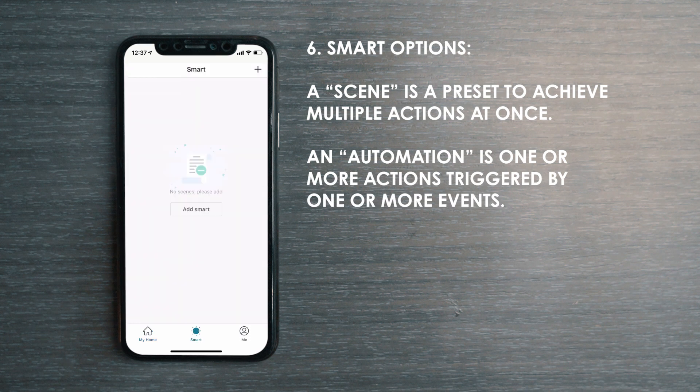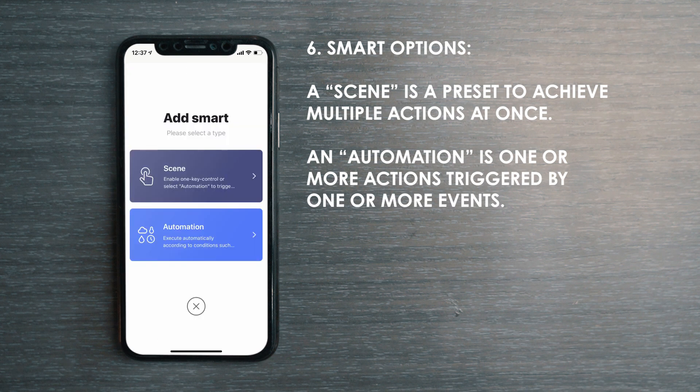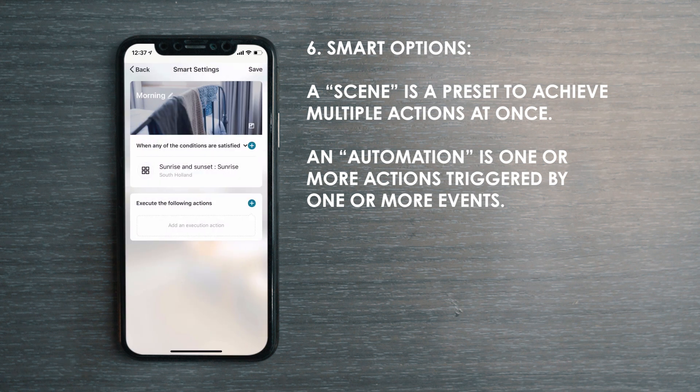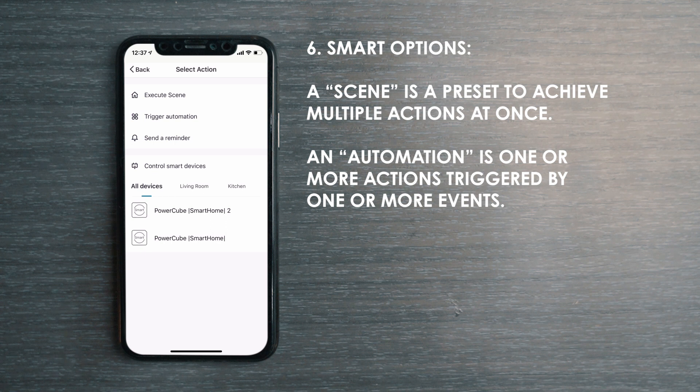Tapping the Smart tab in the middle will bring up the option for you to create scenes or automations. A scene is a shortcut to complete multiple actions at once, like turning on all connected appliances with a single tap. Automation is one or more actions triggered by one or more events — for example, you can have all connected appliances automatically turn on at sunrise.